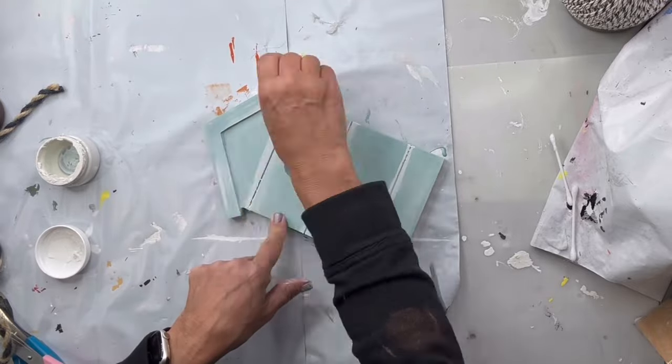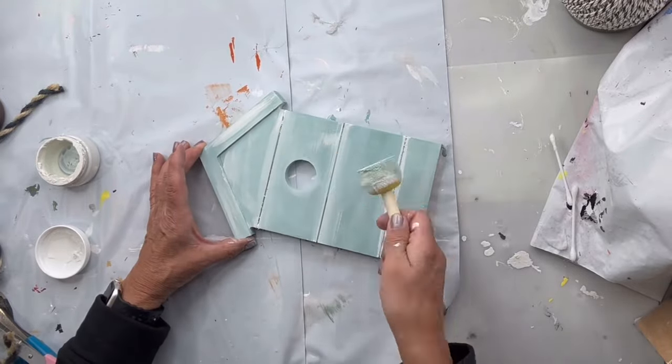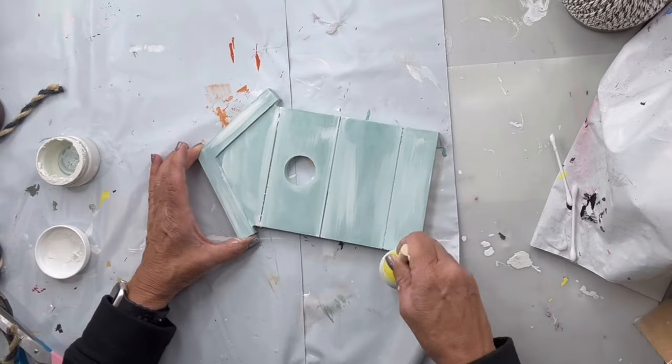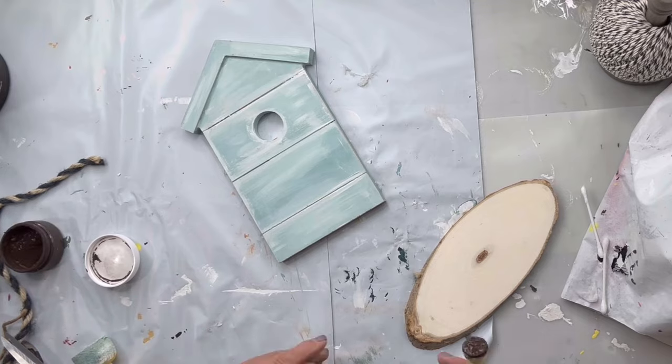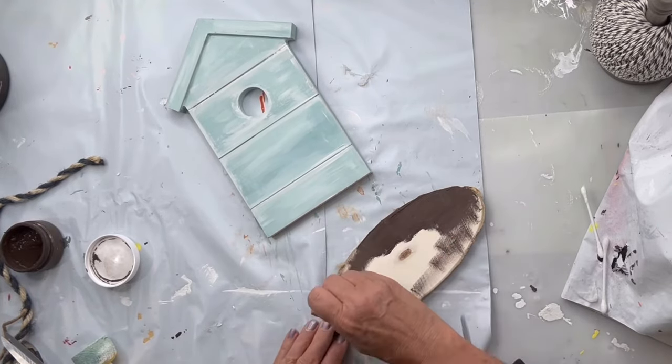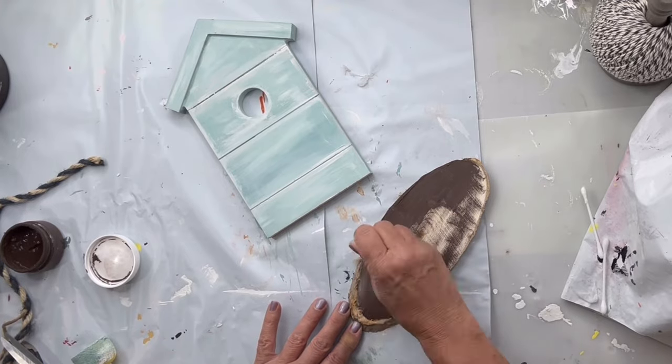Then I'm gonna take my snow owl and run it along the slats of my birdhouse, then I'm gonna blend it all in using a foam dabber, just giving me this nice marbled appearance.